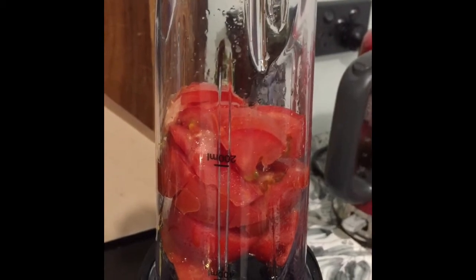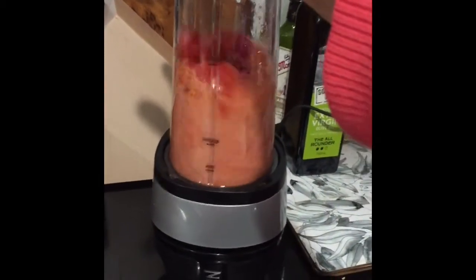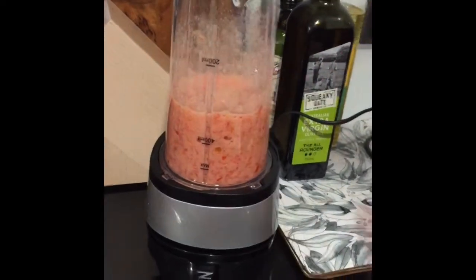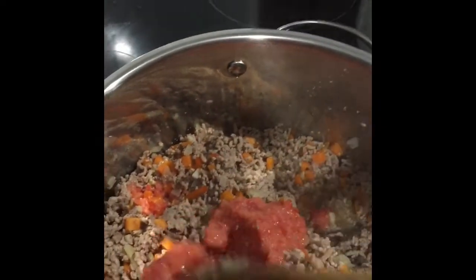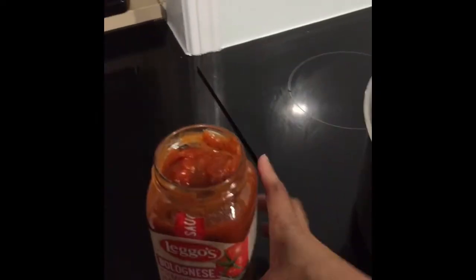Then I blend a tomato and add it to the meats. Then add the pasta sauce.